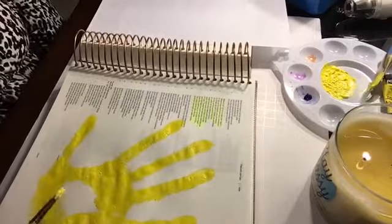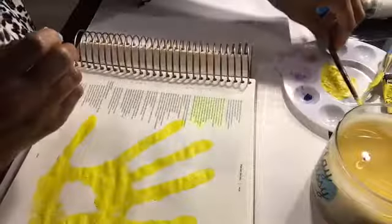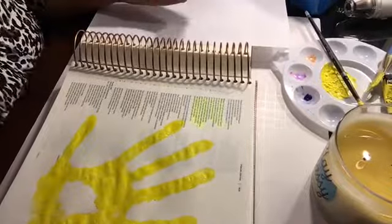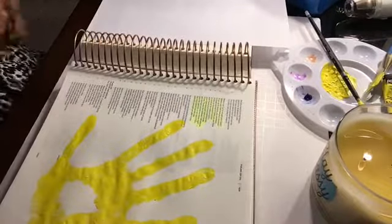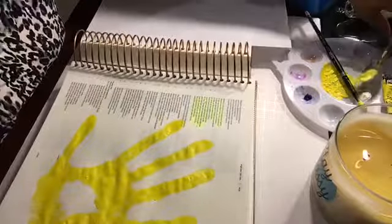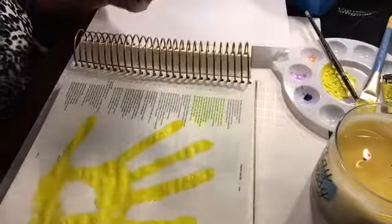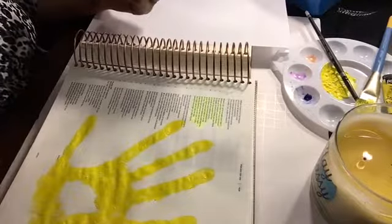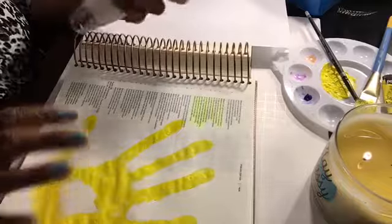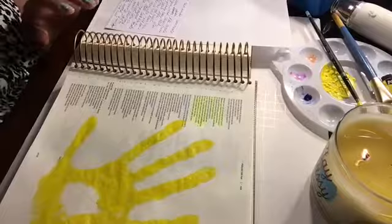I'm going to leave this space blank because I'm actually going to put a photograph of myself there. I was thinking about flowers on the page, but then I decided to just put myself there because it says he's holding me. I'm going to use my heat gun to dry the acrylic paint because I'm going to write the words of a hymn on this page.